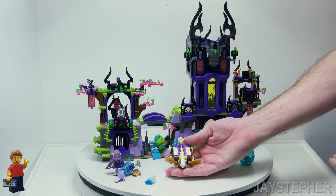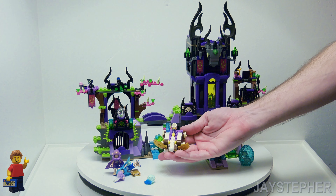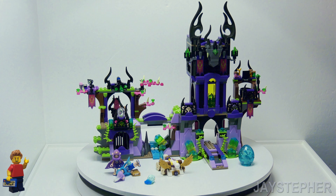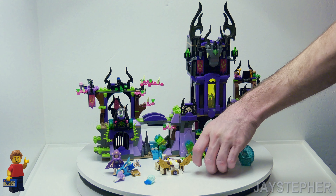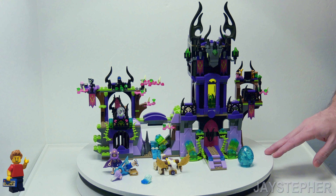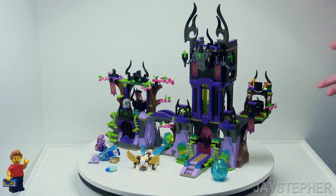Now, the catapult here — we already talked about it. Change this up a bit, change the colors, and this will look really nice for a medieval theme — launching mortars or something. Other than that, this thing is honestly, in my opinion, a little horrific. But that's probably why it's being discontinued. It's an okay set, I don't know what else to say about it.